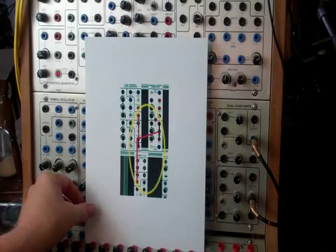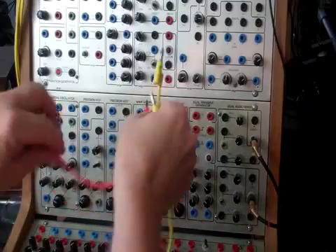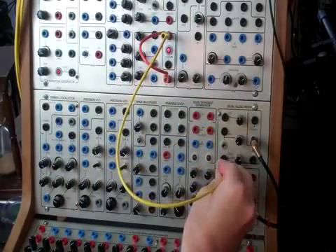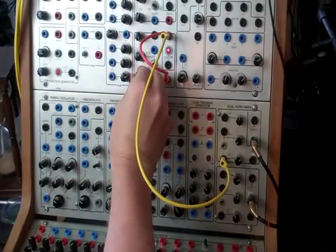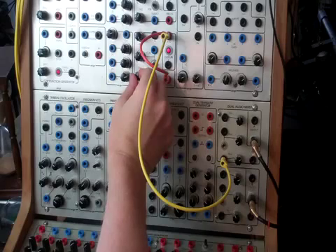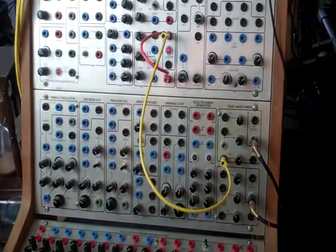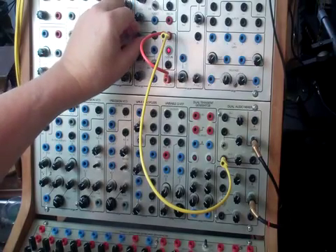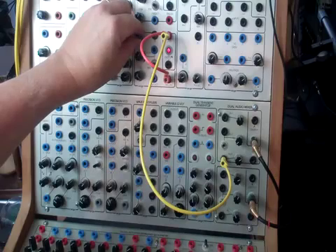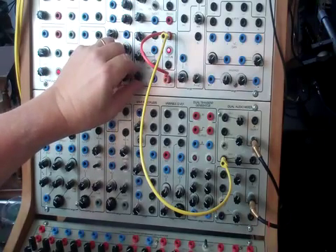This will probably be longer than my usual two-minute videos, so sit back and relax. First we'll start by cycling the dual universal slope generator, and we can hear what that sounds like by taking the trigger out and going to an audio mixer — it's a series of clicks. We can change the speed of the clicks, and if we take it fast enough it goes into the audio range. By adjusting the rise we get different timbres of clicks, and we're back to where we started.